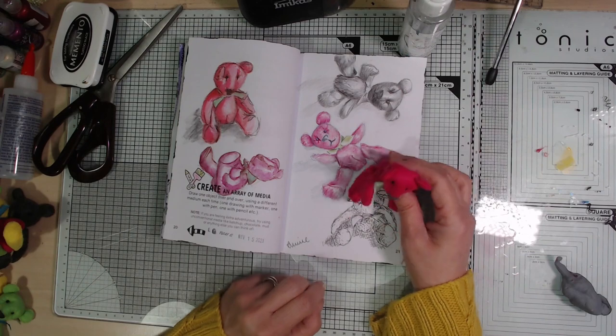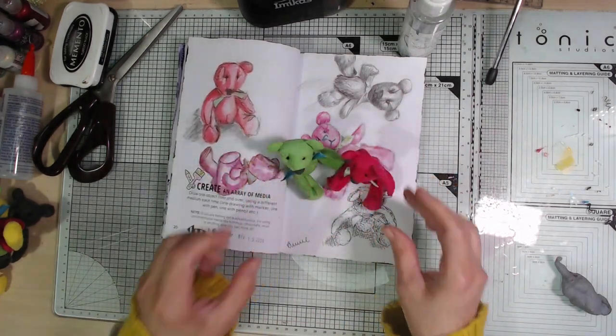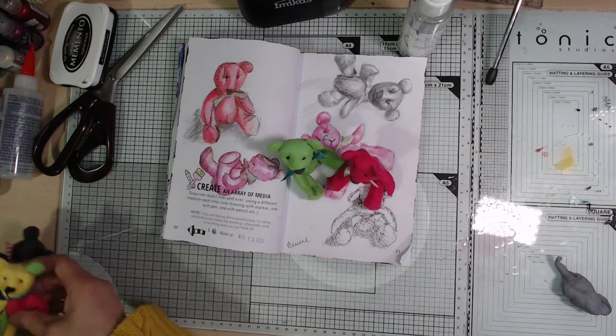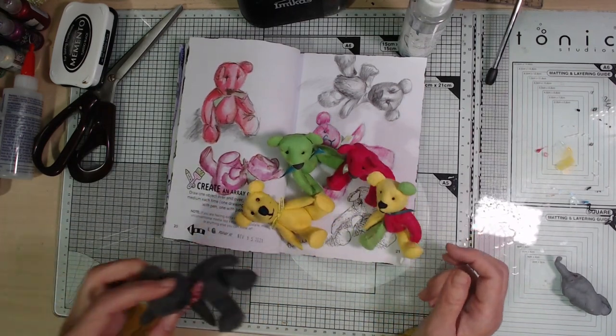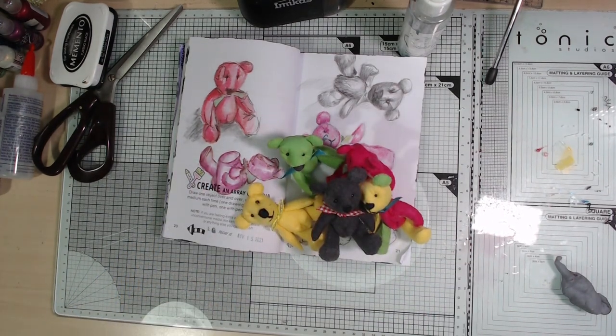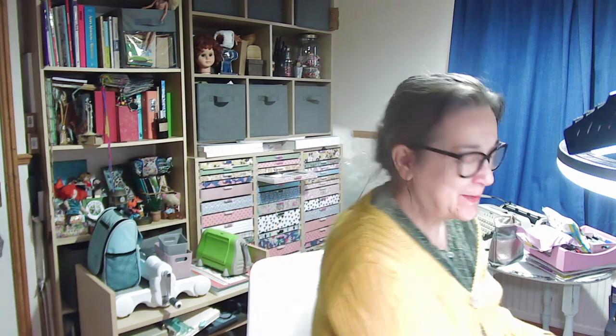So that's it — that's my little pink teddy immortalized in my Create This Book journal. Here he is with all his little colorful friends. I do like these little teddies, they brighten up my craft room window ledge. They're very wonky and not at all perfect, but maybe that's why I like them. That's it from me and my little friends today — thanks for joining me, I will see you again really soon, bye!